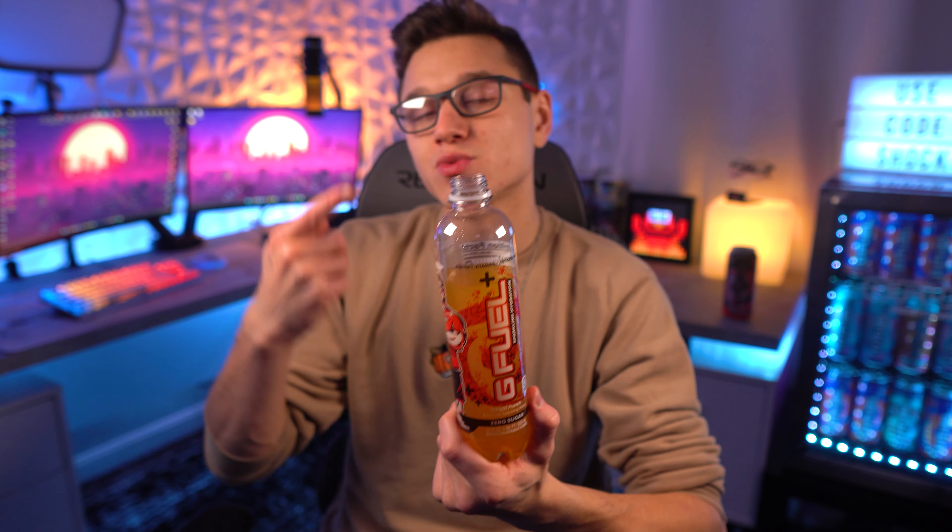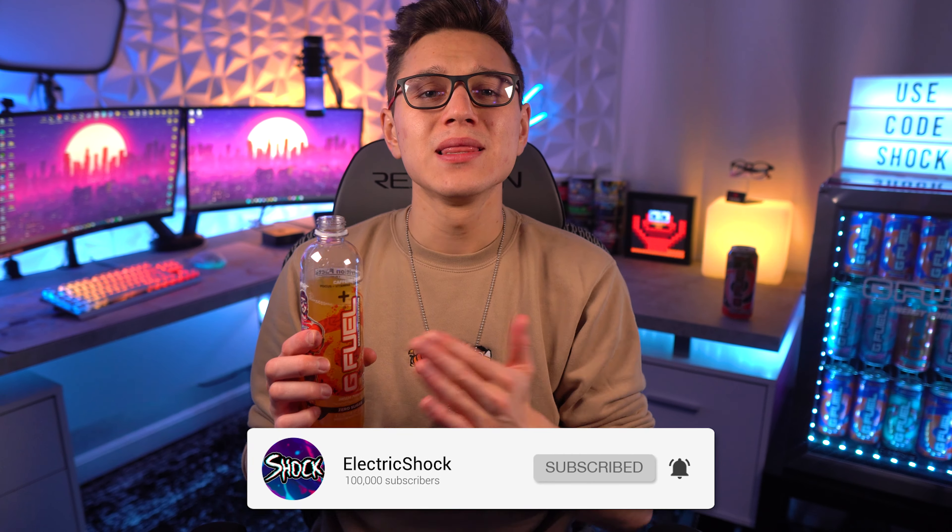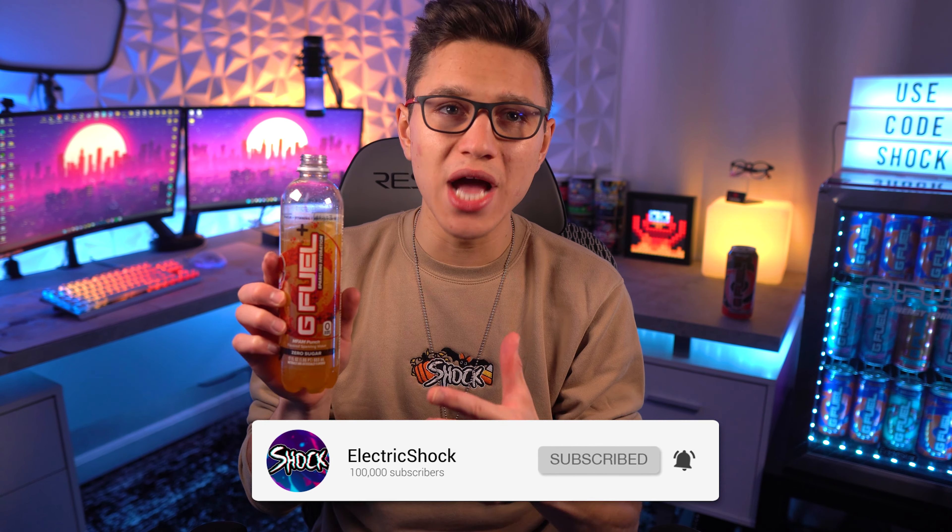This is going to sell so well in gas stations — I cannot wait to see it there. If you guys want to pick some of these up, my links will be down below on Amazon. Unfortunately they aren't available on the G Fuel website — G Fuel is doing an exclusive thing with Amazon for these. Let me know what you guys think about these if you got them, and thank you guys for watching. I'll catch you in the next video — peace out, ladies and gentlemen!